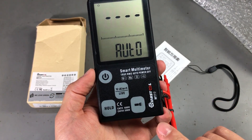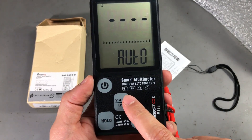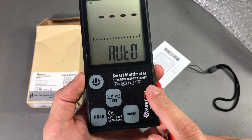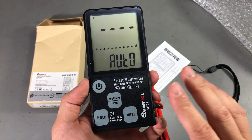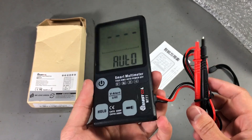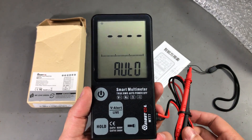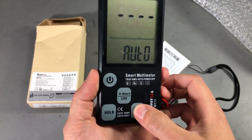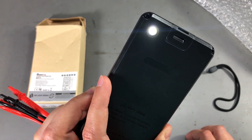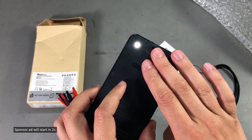They claim true RMS functionality and a CAT 300V rating. This is a 6,000-count automatic multimeter, meaning it will auto-detect the measurement you're doing. However, it can only measure AC or DC volts, frequency, resistance, and continuity. As a secondary function it also has non-contact voltage detection, and of course a flashlight on the back — Chinese designers seem to like placing flashlights on everything.